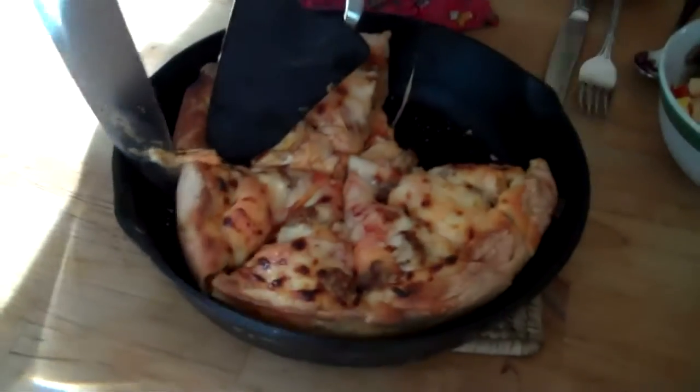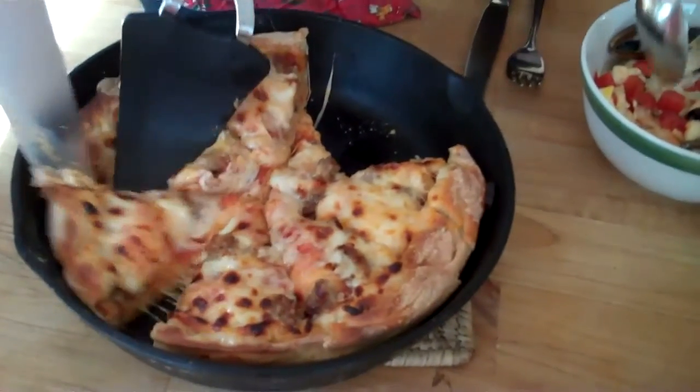Is there more of this stuff? Maybe I might actually like it. There's more of this stuff. I don't know.